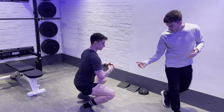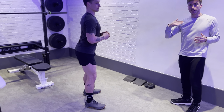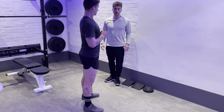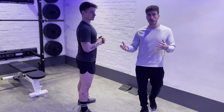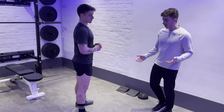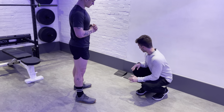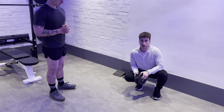Sometimes there can be classic issues: when people squat, their heels raise, and their upper body can lean forwards and come forwards like that. If you're doing this at home, have a go and see what happens when you squat. If your heels raise, that normally means your ankle mobility is limited.